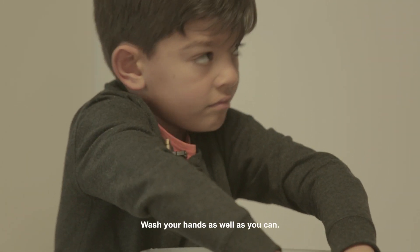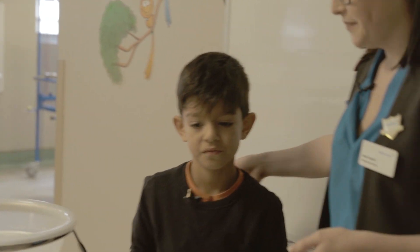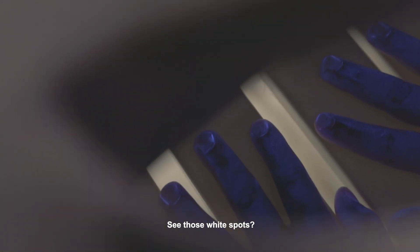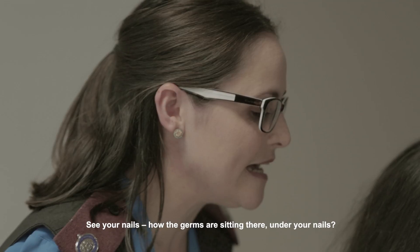Wash your hands as well as you can. Can you see those germs on your hands, Max? Can you see those white spots? Can you see your nails there — how the germs are sitting under your nails?